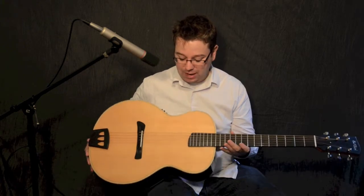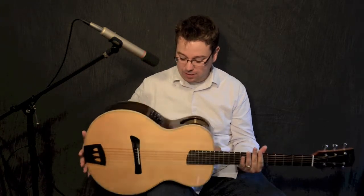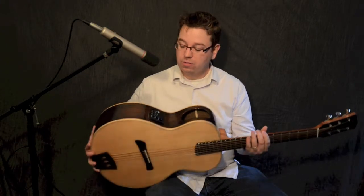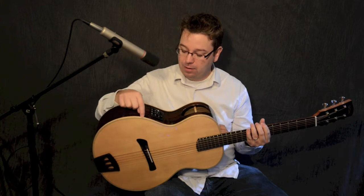We've got a solid spruce top, and the back and sides is rosewood with a mahogany neck. There's also a very beautiful maple binding around the edges.